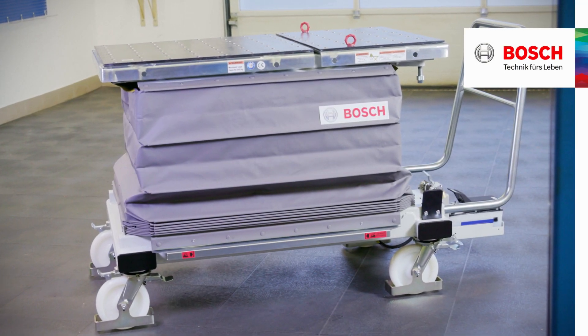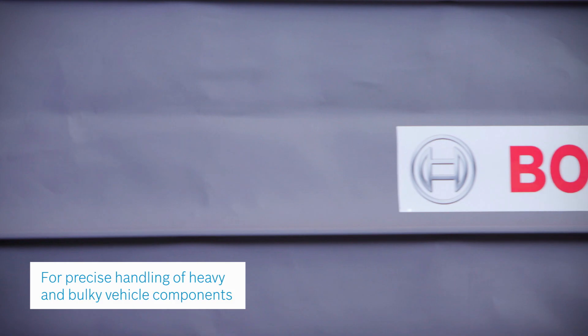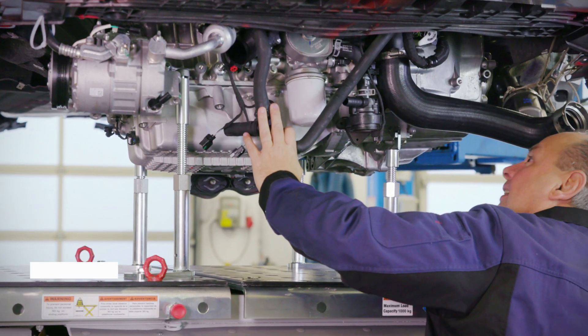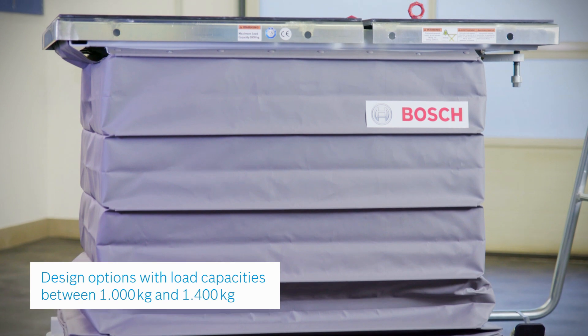Bosch scissor lifting table for an easy and efficient removal and installation of vehicle components. The new scissor lift from Bosch makes the removal of heavy and bulky components from underneath vehicles both easy and safe.